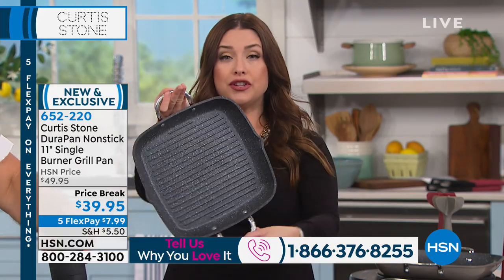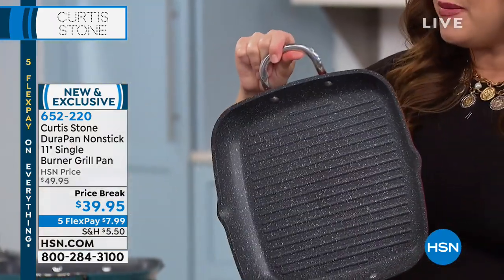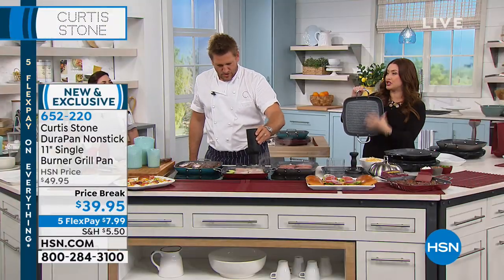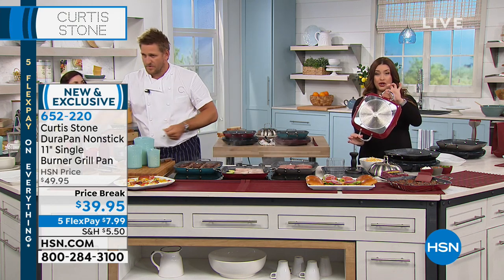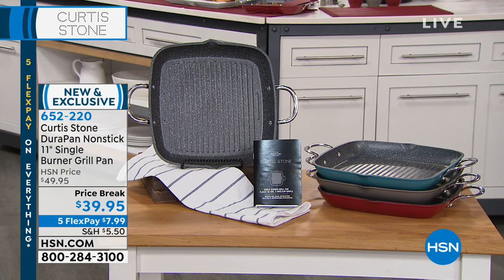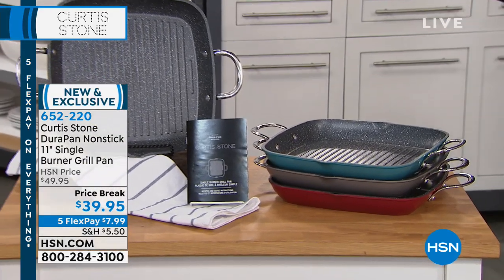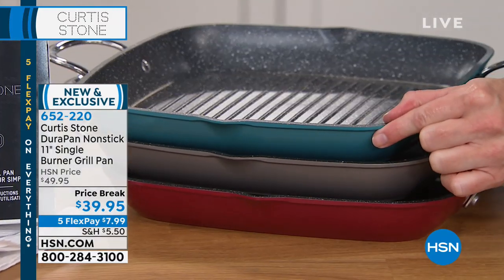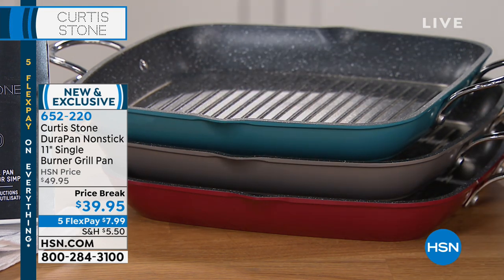Make the most perfect grill pan at the 11-inch size. Whether you are making burgers, fish, French toast — four pieces, not squished in the corners — maybe it's your grilled cheese. Let me show you the colors. This is the red, very popular. It's on five interest-free credit card payments, only $7.99. This is what I have in my kitchen — everything Curtis Stone that I have is this beautiful turquoise and I love it. So many compliments. This is your stone gray, there's the red, and we also have the wonderful black.